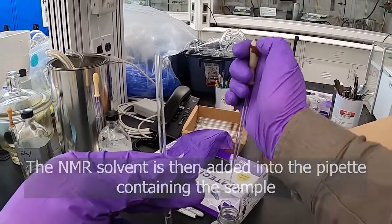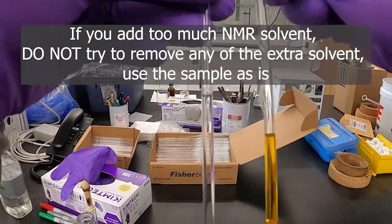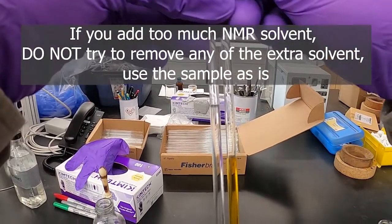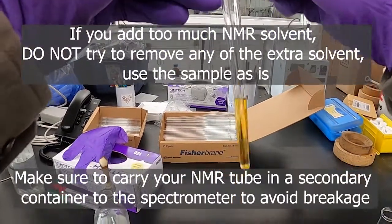I've added too much now — you see that's too much, it's really easy to go over. That's almost double what we need. So add it slowly and you won't go over.